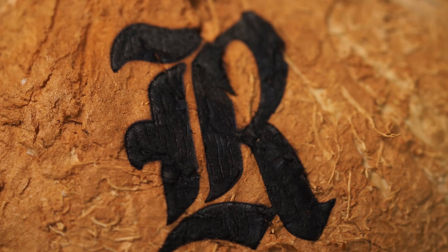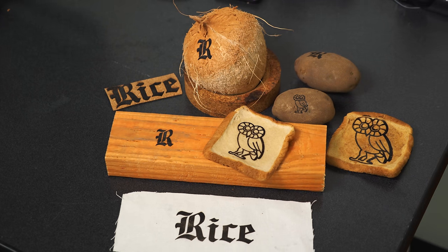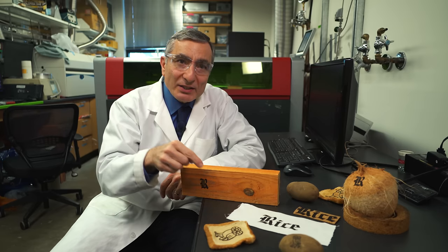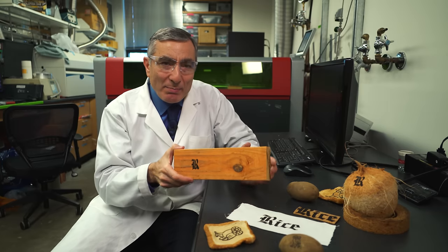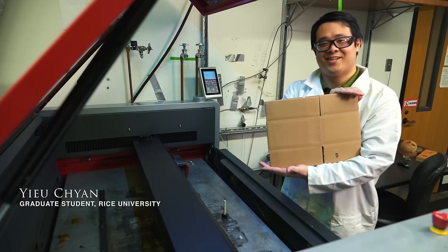Or we can do it on a coconut — you can take a coconut and convert that into graphene. Now why would we want something like this? This is all conductive and can conduct electricity, so what we can do now is make electronics embedded within fabrics and make electronics embedded within wood.